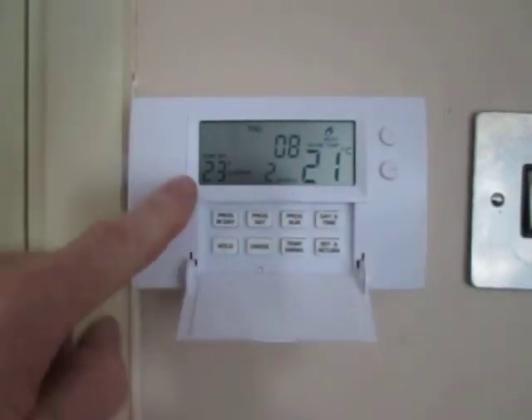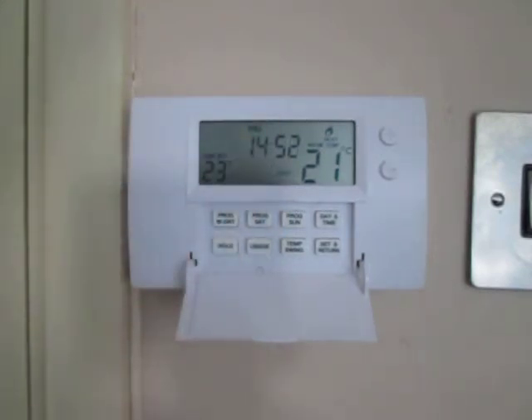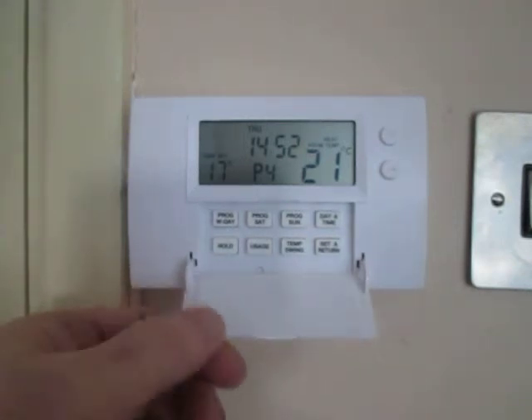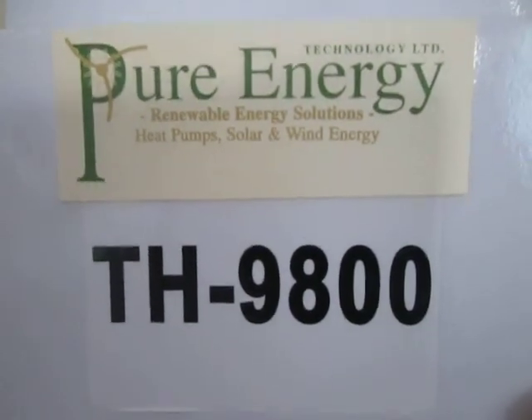In the event that we want it to stay at 23 forever, we can override it and then press the hold button. Now it will stay at 23 permanently and the two hours and eight minutes have stopped flashing. To get out of that, we just press the set and return button and it's back to the program. And that's how to program the TH9800 programmable room thermostat from Pure Energy.